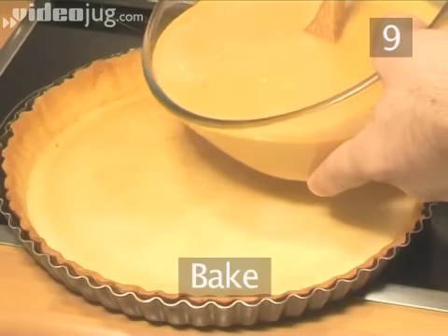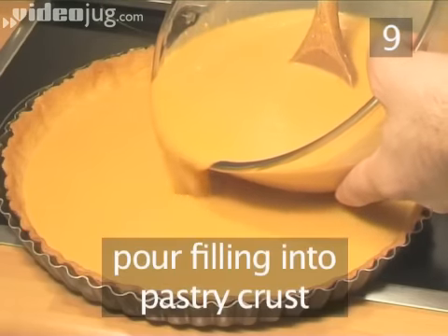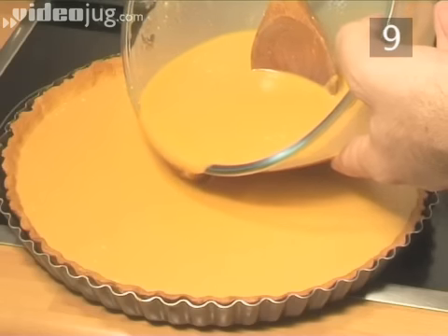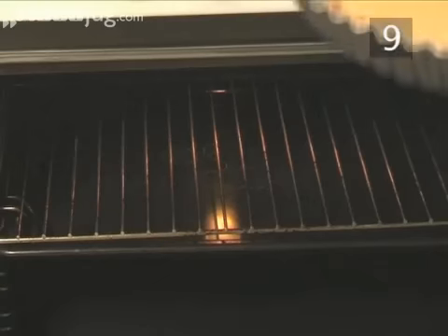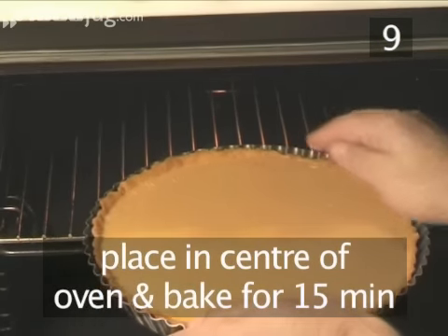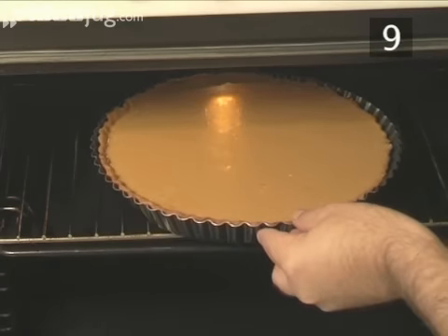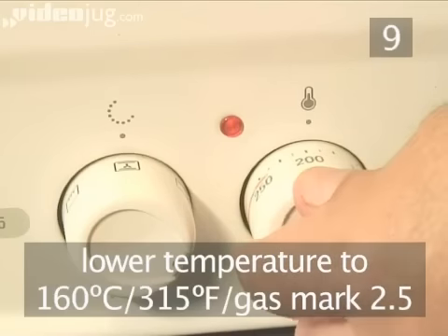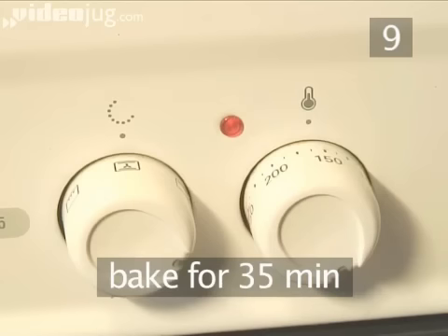Step 9. Bake. Pour the filling into the pastry crust, almost to the top. Then carefully place it into the centre of the oven and bake for 15 minutes. Now lower the temperature to 160 degrees centigrade and bake for a further 35 minutes.